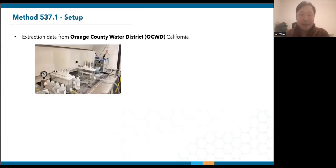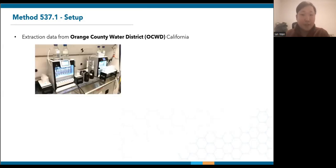Space is often a scarcity in labs, making it difficult to accommodate large equipment. Shown here is two of the original manifold setups at the Orange County Water District. Fortunately, the compact design of the SPE03s allowed for a simple drop-in replacement.